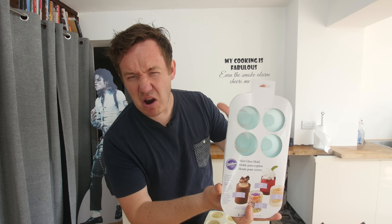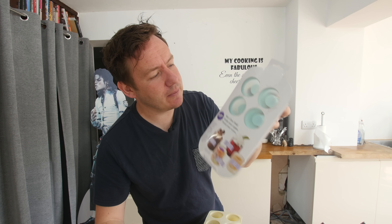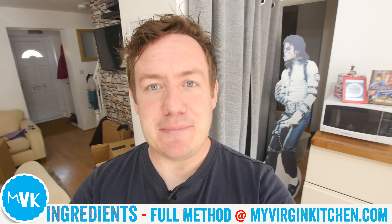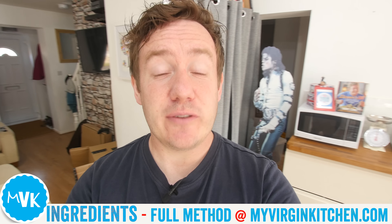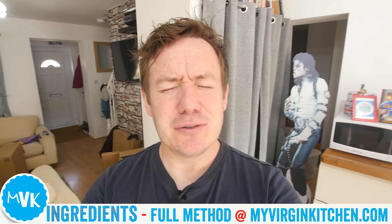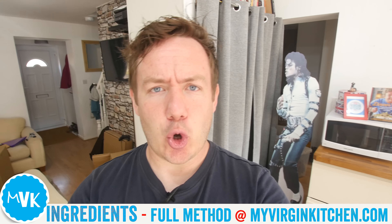This isn't a sponsored video in any shape or form, but Wilton did reach out quite recently about doing a video. At the time I was like, no, it's okay — I like to keep them minimal. But maybe I'll do a video with them sometime. Apparently this one should work, so let's do it. If you are not already at myvirginkitchen.com and want to see the full epic write-up plus the link to that mould, check out myvirginkitchen.com.